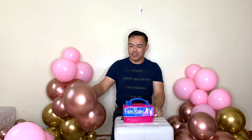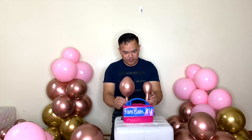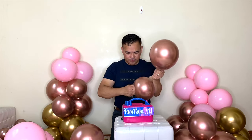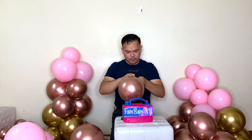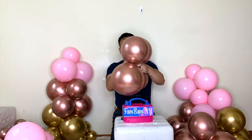I'll make another one. Alright, so I'll make another one — this one is already pre-inflated. So bigger one, smaller one. Attach it together.